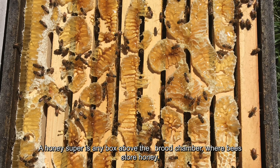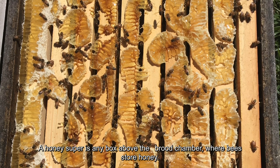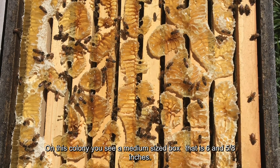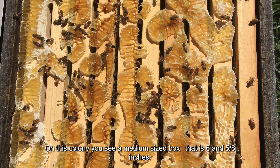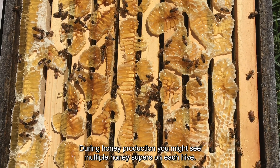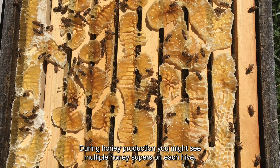A honey super is any box above the brood chamber where bees store honey. On this colony, you see a medium-sized box that is six and five-eighths inches. During honey production, you might see multiple honey supers on each hive.